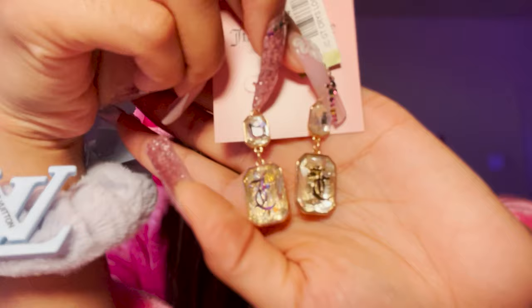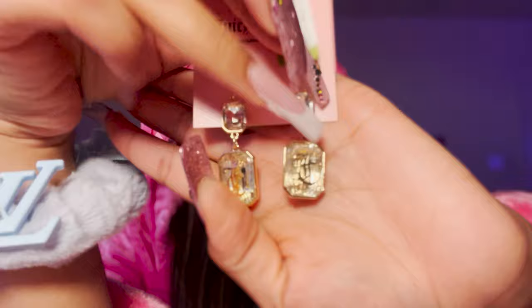These probably look better with the light on. I also found these dangly ones - gems, but they have the JC logo on the bottom as a dangle. Really pretty - I'm not really a dangly earring kind of girl, I'm a hoops kind of girl, but I think I would wear these.